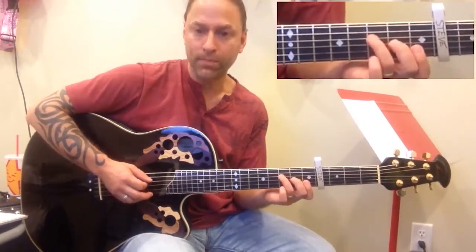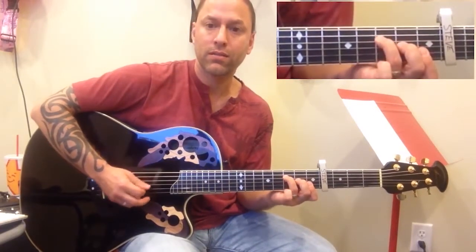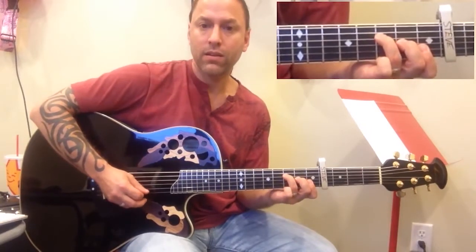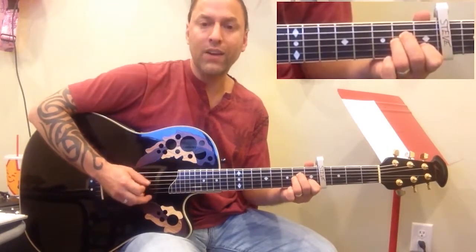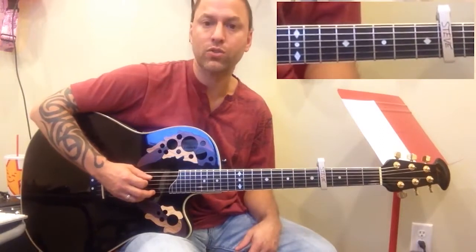What we're going to be doing is playing an F chord, and we're going to pluck the 4th string, 3rd string, and 2nd string. Then we're going to make an A minor chord and do those same three strings — 4, 3, and 2 — and then we're actually going to go to a G chord by just taking the hand off entirely and plucking those same three strings.